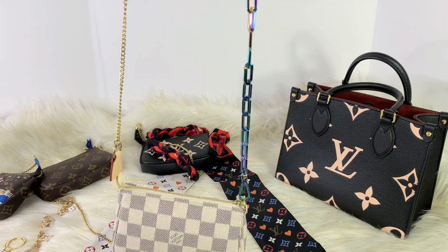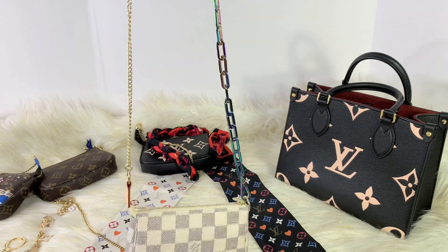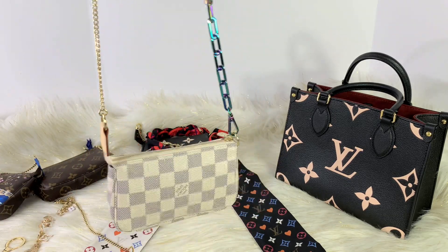It also came with a shorter version. You could just put it right on your shoulder so easily. And if you have the longer chain, you could use that as a crossbody.